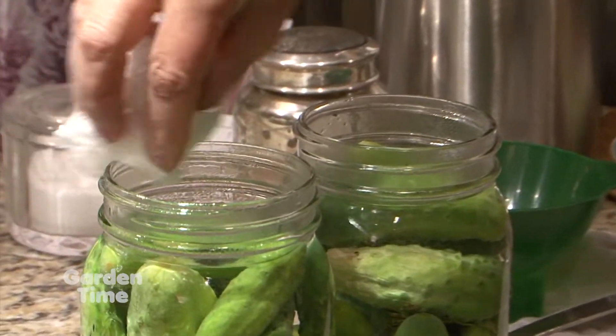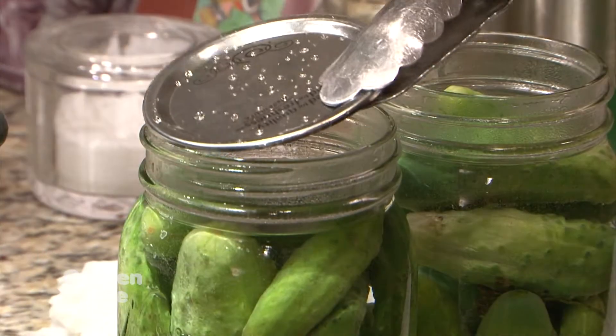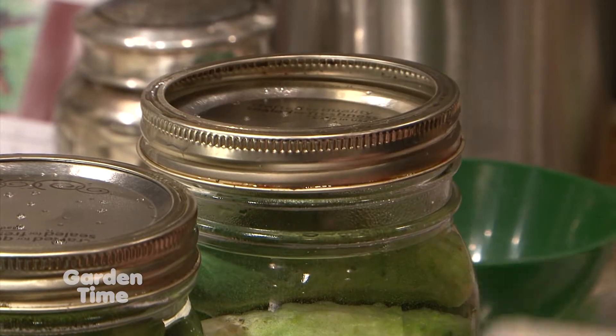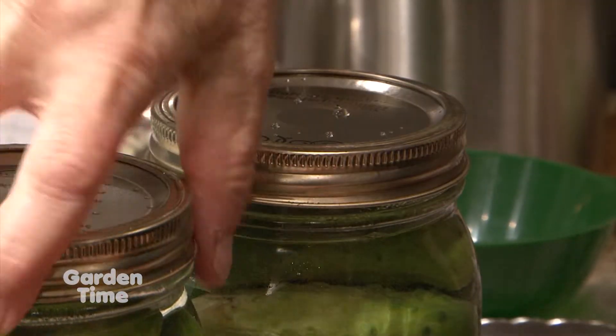Next, we'll take a clean, wet paper towel and wipe the rim of the jar, removing all the excess brine. This will allow for a nice, clean, tight seal of the lid. Then we'll put on the lid and the ring and hand tighten, which will keep the lid from shifting during sealing.